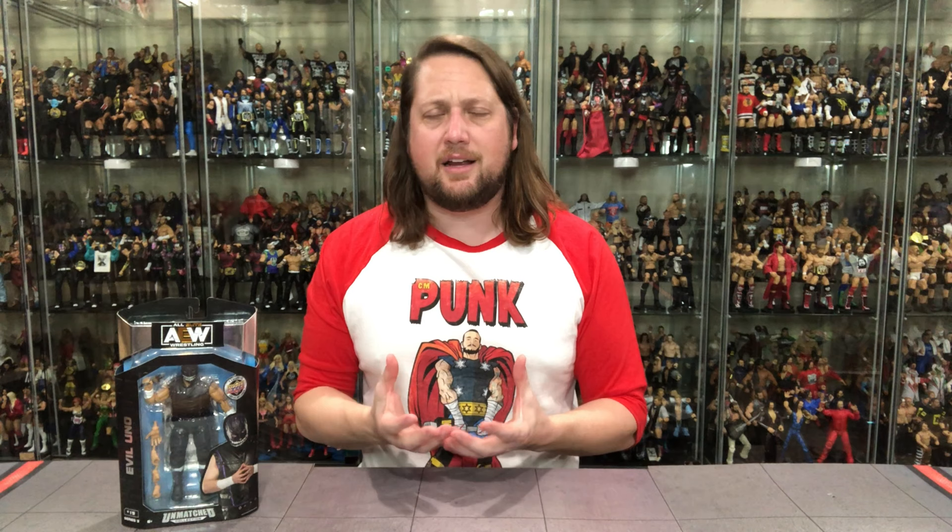Welcome everyone. Kyle here and welcome back to the channel for another AEW Unmatched Series 3 unboxing and review. Today from the Dark Order wave we've got Evil Uno, and when I think of the Dark Order pre-Mr. Brodie Lee, you always think of Evil Uno. He was the driving force of the Dark Order, so it's very fitting he gets into this first wave of Dark Order figures.